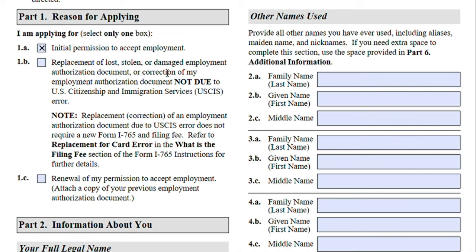Option 1B is for replacement of a lost, stolen, or damaged employment authorization document — you will have to pay the full filing fee. However, if your employment authorization document came in with an error that was USCIS's mistake, you do not have to submit a new Form I-765 and you do not have to pay a filing fee. If you are applying as part of your adjustment of status application, most likely you will be selecting Option 1A.